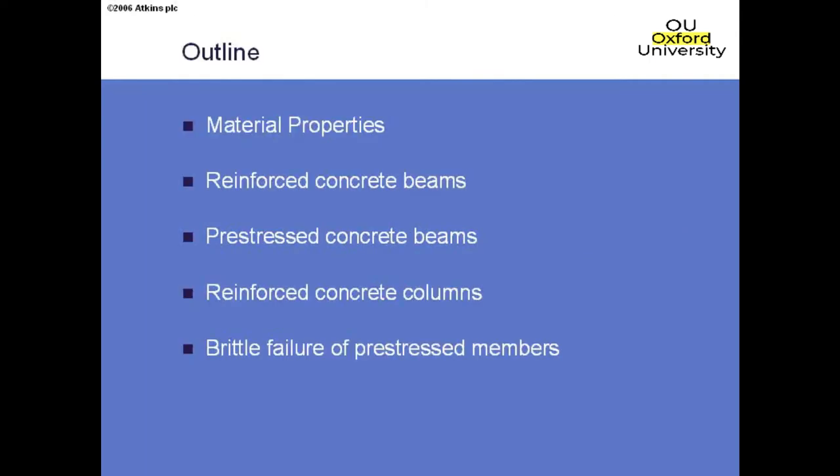Specifically, we're going to look at material properties in the Eurocodes, then reinforced concrete beams and how that's modified for pre-stressed concrete beams. I want to say very little about reinforced concrete columns because they're too difficult to do by hand — they need software, but that's no different from previously. Then just a few thoughts about a new check we have to do for pre-stressed concrete members: brittle failure.